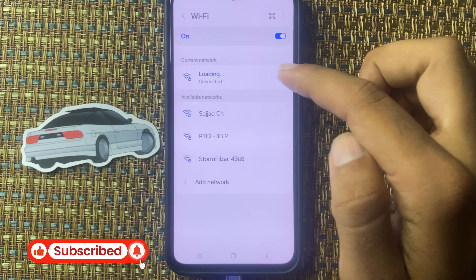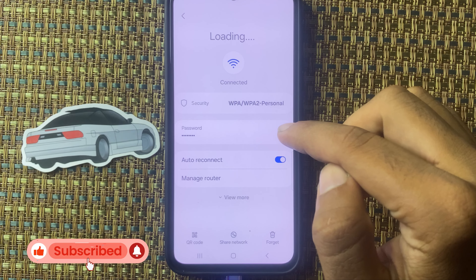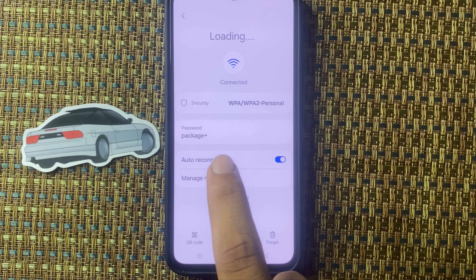Click on the settings icon. From here you can see the icon — click on this. From here you can see the Wi-Fi password.